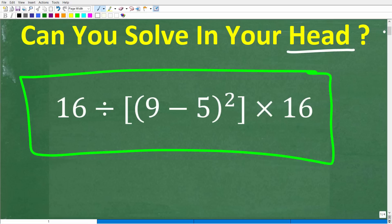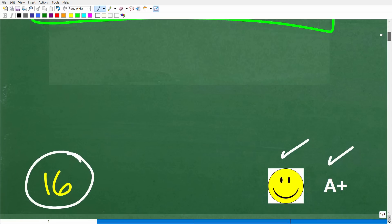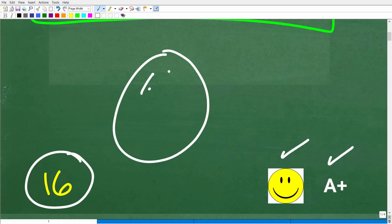Now, if you got a piece of paper and pencil, that's a good job as well, but that kind of defeats the purpose of this problem. If you weren't able to solve this problem — well, no big deal. Mental math is not something that we practice enough.